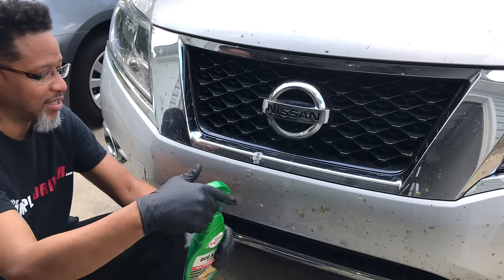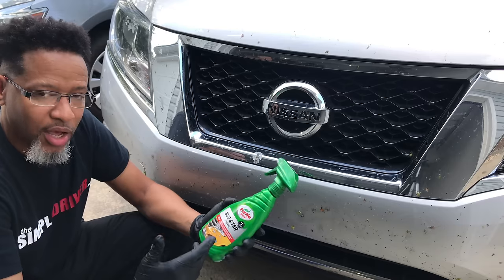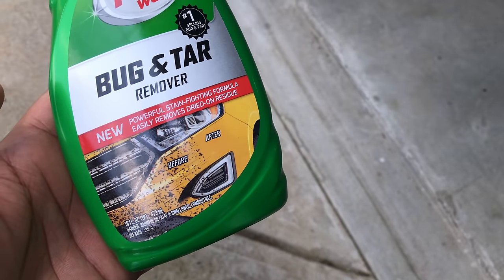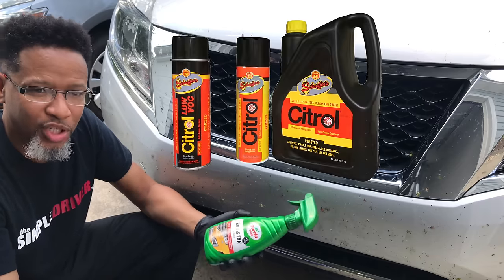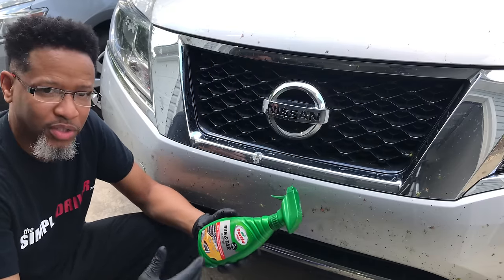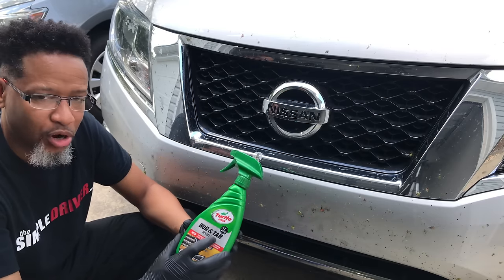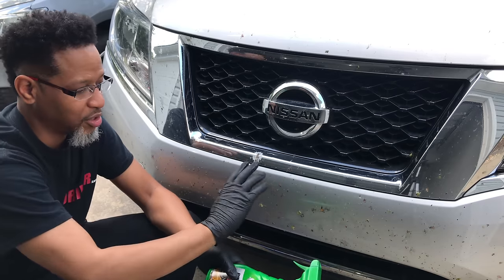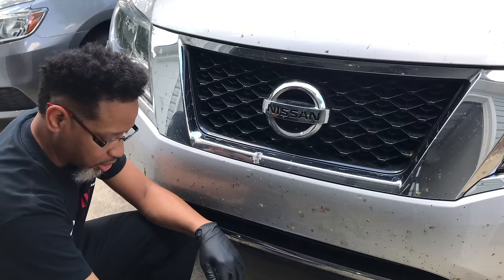The best way to take these dead bugs off your front bumper is to use a couple of products. Here I have bug and tar remover — this is Turtle Wax brand, but you can use whatever you want. Some people use Citral because it's a foam. Some people use a product made by Rain-X. You've got Mothers out there, but any bug and tar remover is going to work because they're all designed to be friendly for your paint and your clear coat. So that's the bug and tar remover.